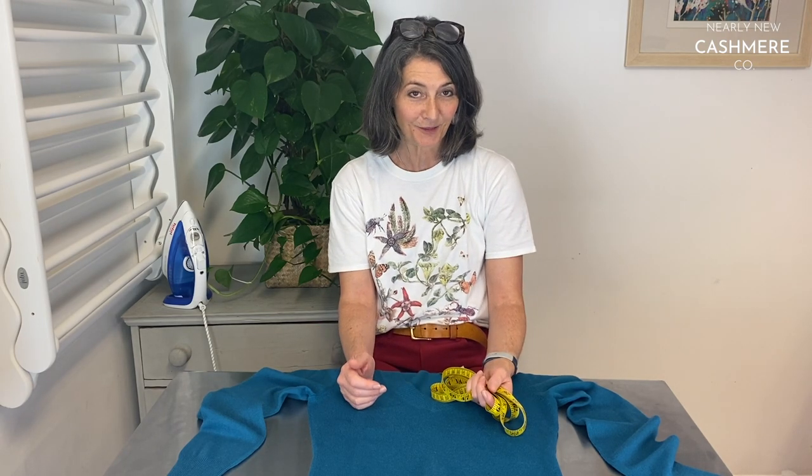I hope that's been a help. Do subscribe to our YouTube channel if you find these videos helpful — we've got quite a lot about cashmere care and repair. See you next time.